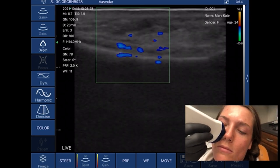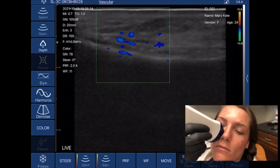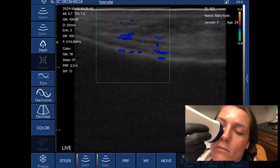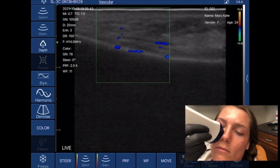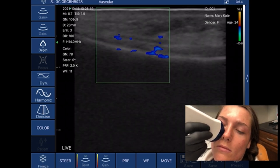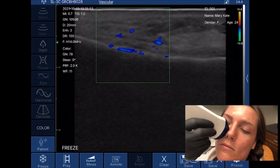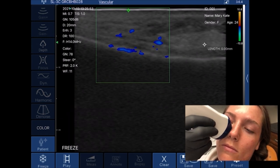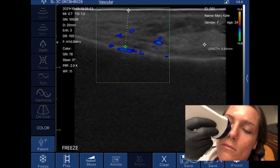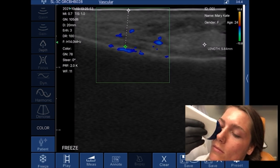Parts of that facial artery are on the bone, and parts of it are going to be above as it courses through the tissue. That's the important part about using ultrasound — now I know exactly what we're dealing with, because it's not always that you find this facial artery on the bone. Let me go ahead and freeze this screen and measure where that facial artery is from the top of the screen down. It's right against the bone, and that is about 5.84 millimeters deep. That's the power of ultrasound, and especially the power of the WAVE-FE.